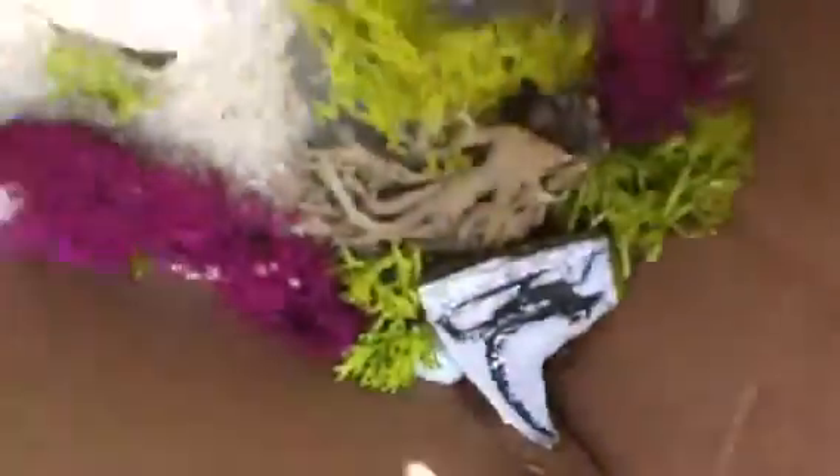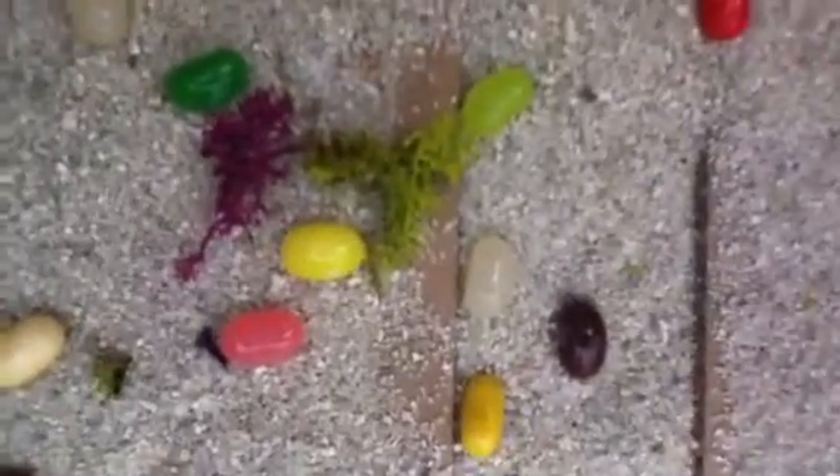Right now, I am live at a farm that I grew in my own backyard.